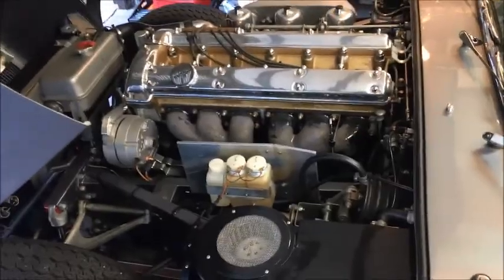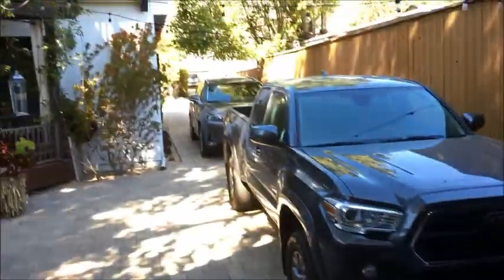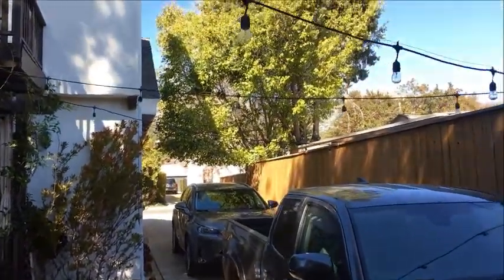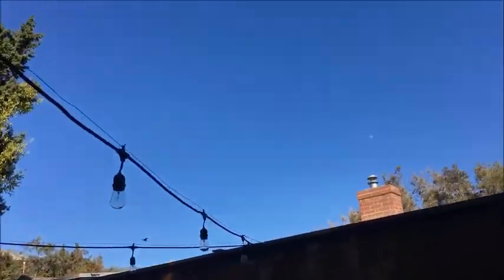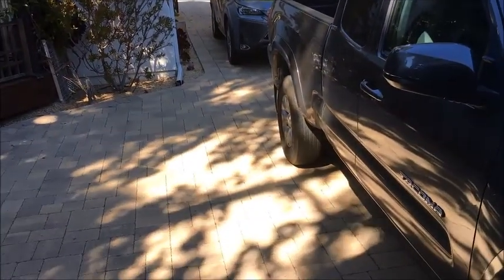So I hope everybody's doing good, and we'll say goodbye from sunny Southern California. It's a beautiful day out here today — absolutely gorgeous, no clouds in the sky at all. So take care, guys. Bye.